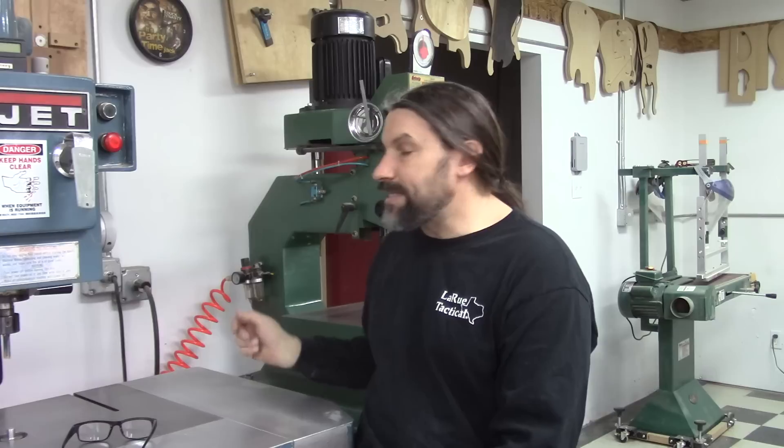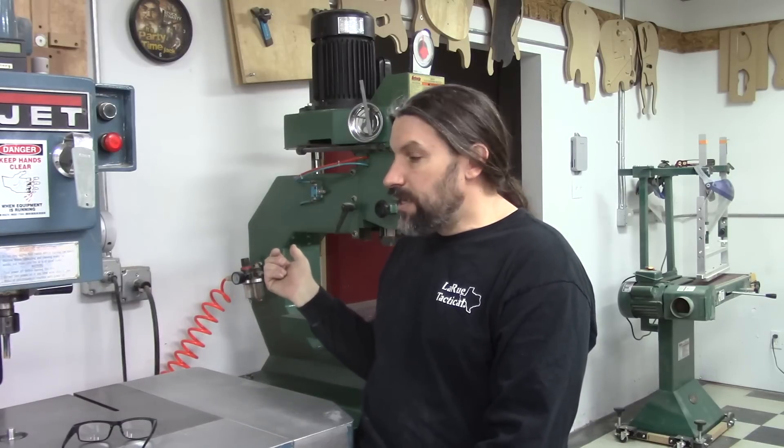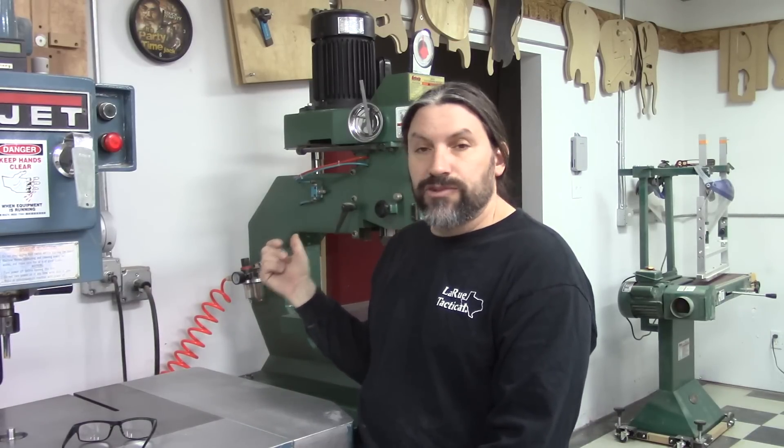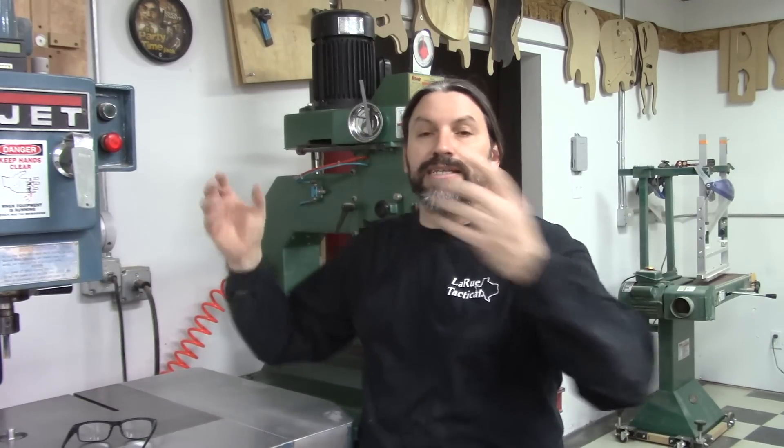When we're doing bass necks, if I'm cutting truss rod slots, I need a quarter-inch pin and a quarter-inch bit for the truss rod, and then I need an eighth-inch pin and an eighth-inch bit for the steel or carbon fiber inserts that go in that. They're all on the same template, so I go from one machine to the next and it just saves time — I don't have to slow down to do that.